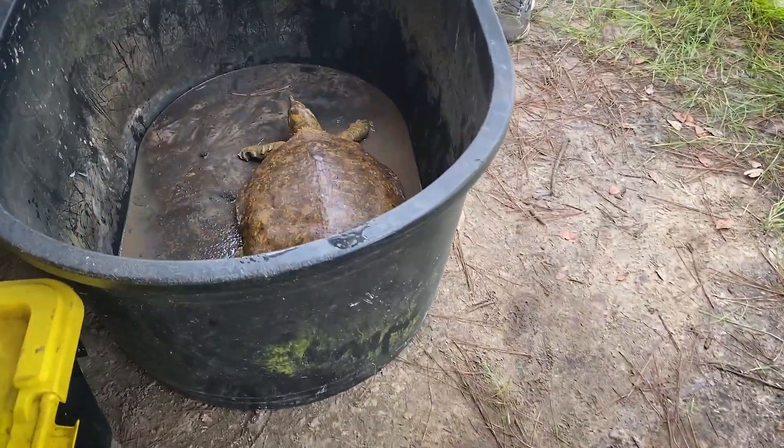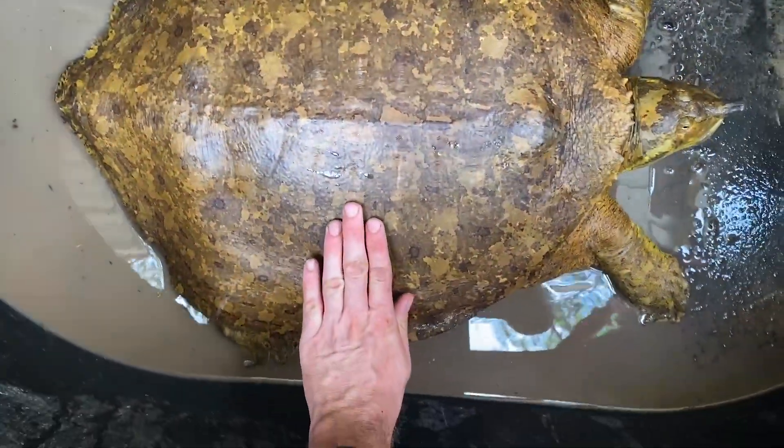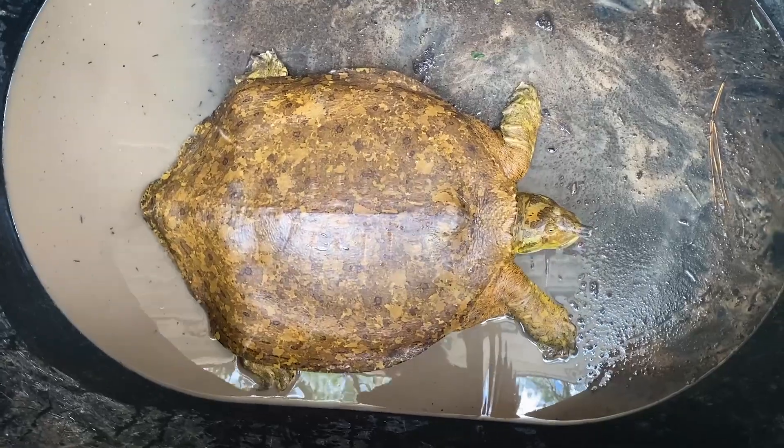One of the turtles we caught this week is this obnoxiously large spiny soft shell. You can see that thing is big, big, big — almost as big as Ben.